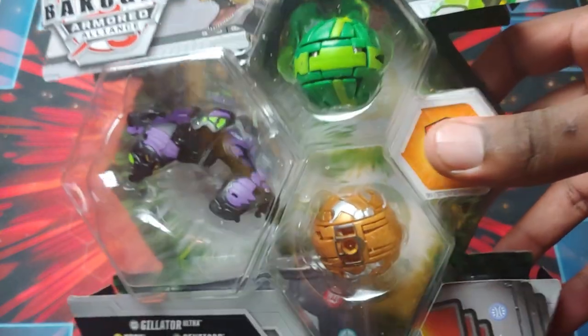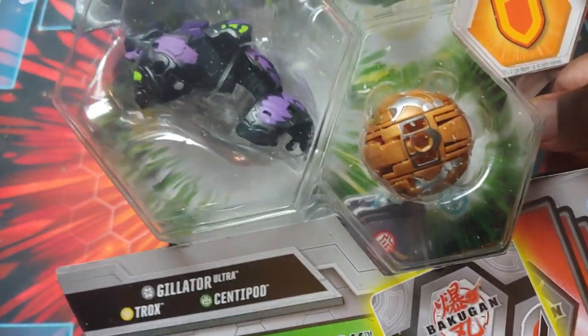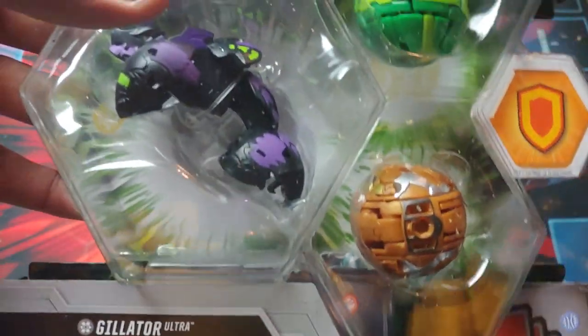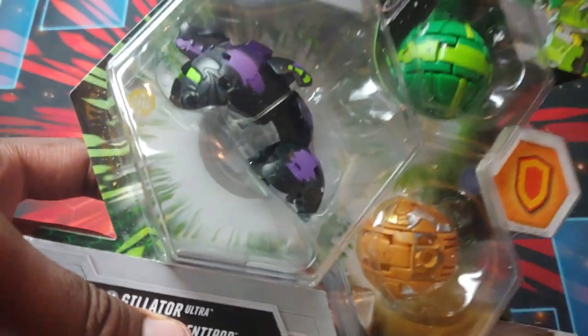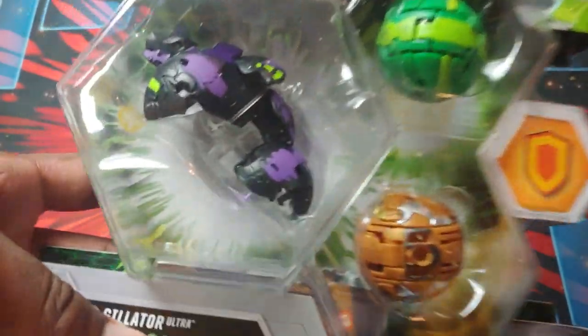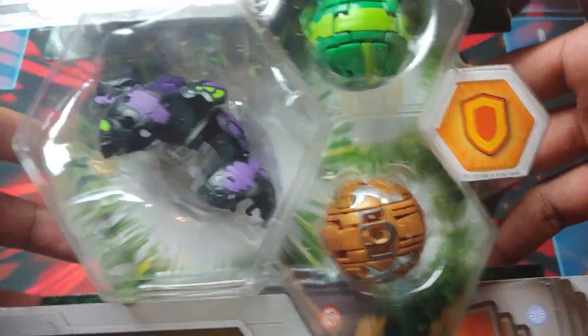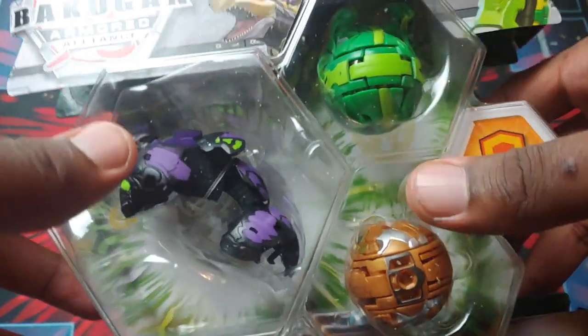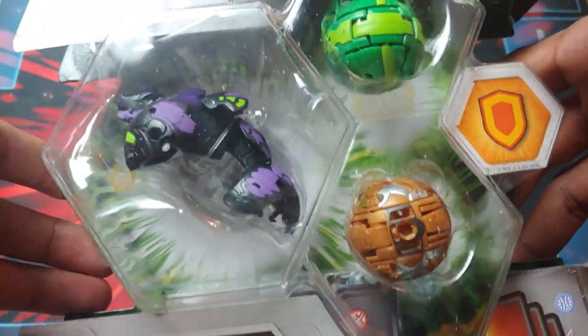So I got three of the packs recently, opened the two other ones — that being Aquas Enoch and also Ventus Trederous. You can go check out the unboxings on them. But yeah, this is the third and last of this bunch and I saved this one for last. Because this is a Bakugan that I like big time — it's honestly one of my favorite Ultras for Armored Alliance.